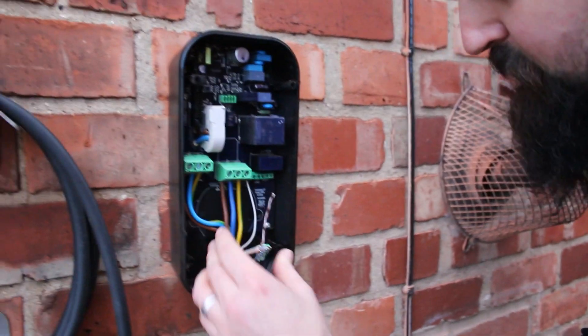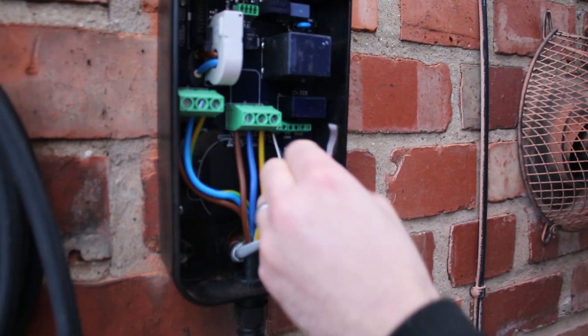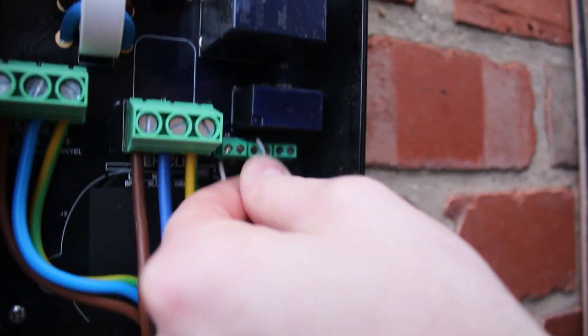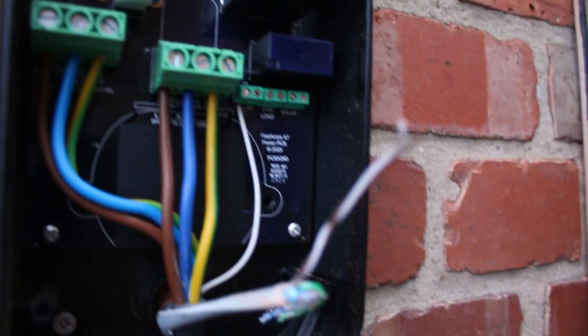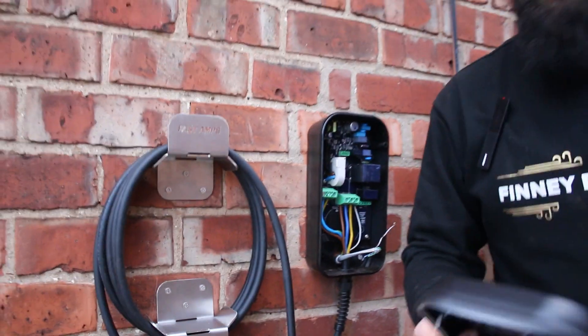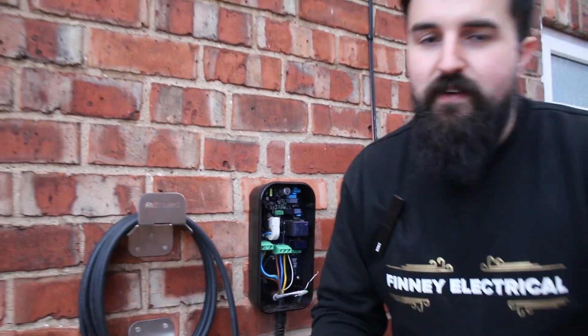So we've got live, neutral and earth wired up, and then there's a white cable for CP, J4 and PP. It goes into CP and it actually measures the resistance of the cabling and tells the charger whether it's a 32 amp rated cable or a 16 amp rated cable - that's what that little white lead does. We're going to extend this using two of the cores - we'll use the brown - and bang that into dynamic load. Polarity doesn't matter so it can go in either way. For this dynamic load, the manufacturer says you can just install it without needing to mess about with the CT. CTs are optional.